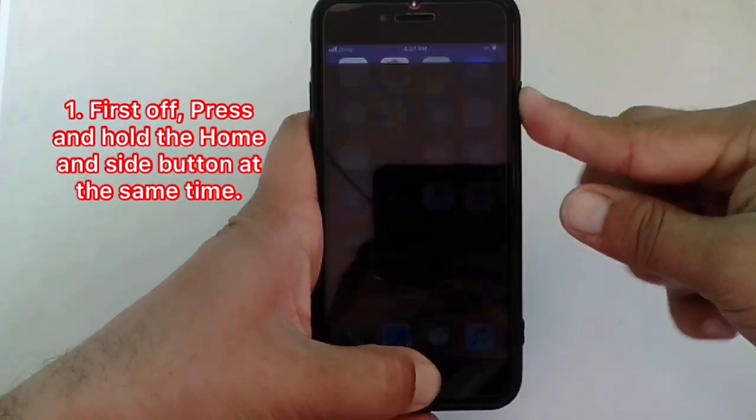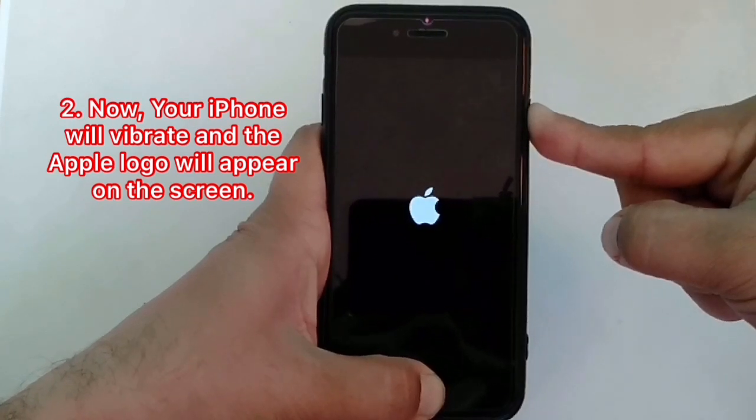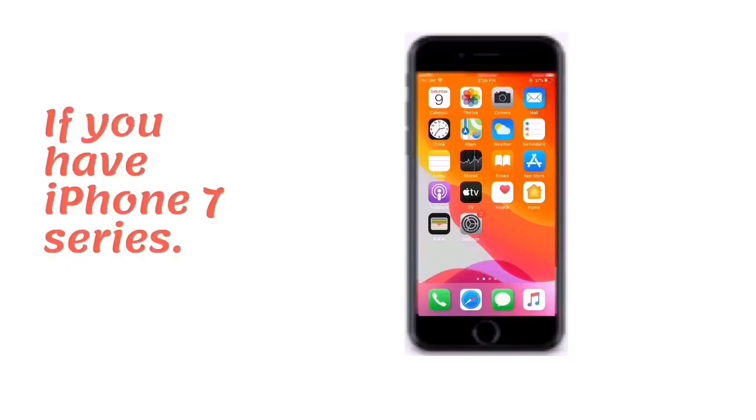Solution number two: reboot your iPhone. To reboot iPhone 6 series, press and hold the home and side button at the same time. Your iPhone will vibrate and the Apple logo will appear on the screen. Release the buttons and wait while your iPhone restarts.